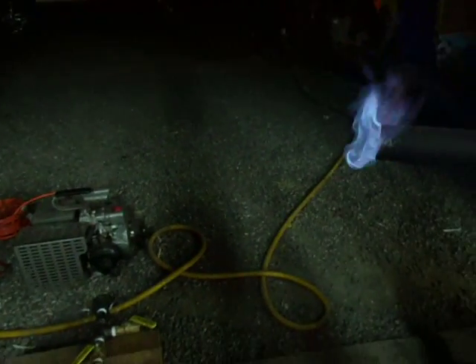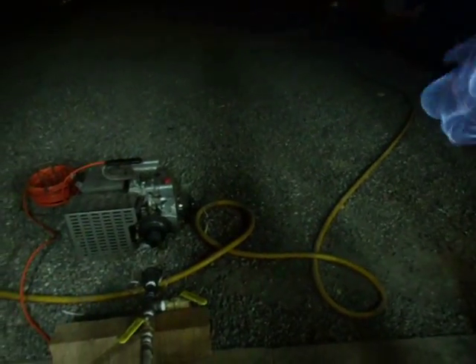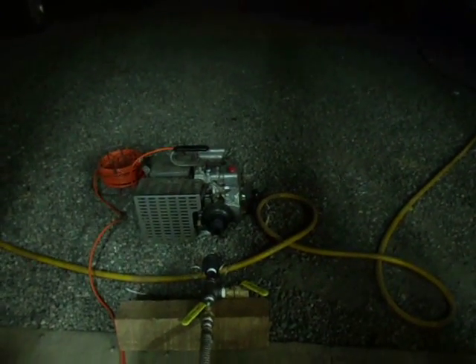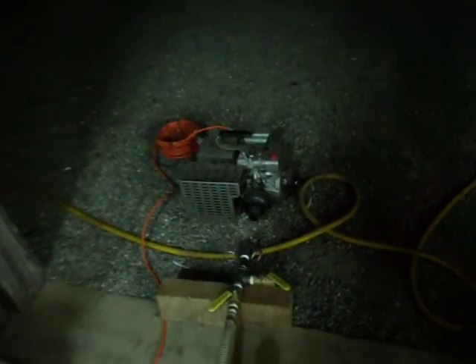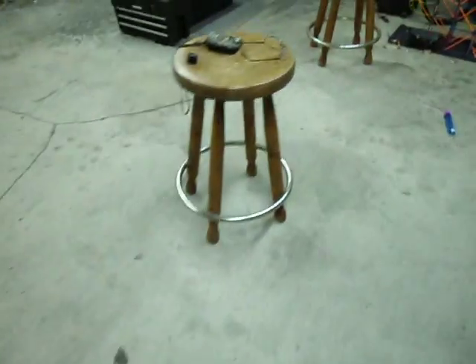We'll get the camera set down, shut off the ball valve to the flare, and try to get this generator fired up. Once it's running I'll give it a minute or so to get warmed up, then put a load on it and see what happens. Let me slide my chair out of the way and set the camera down.